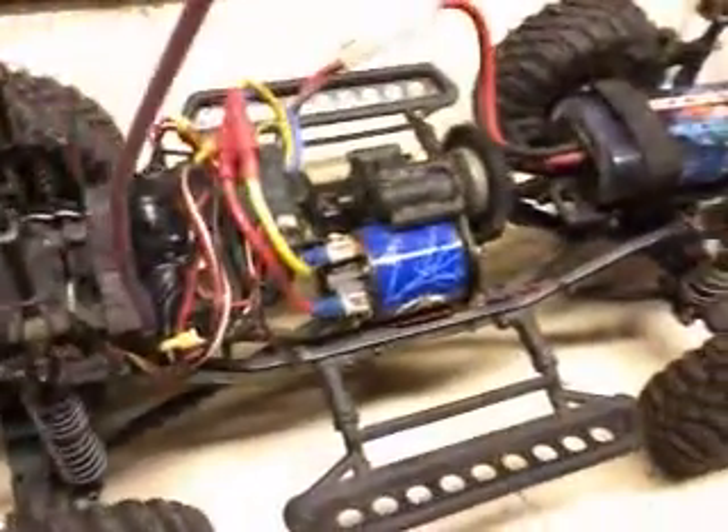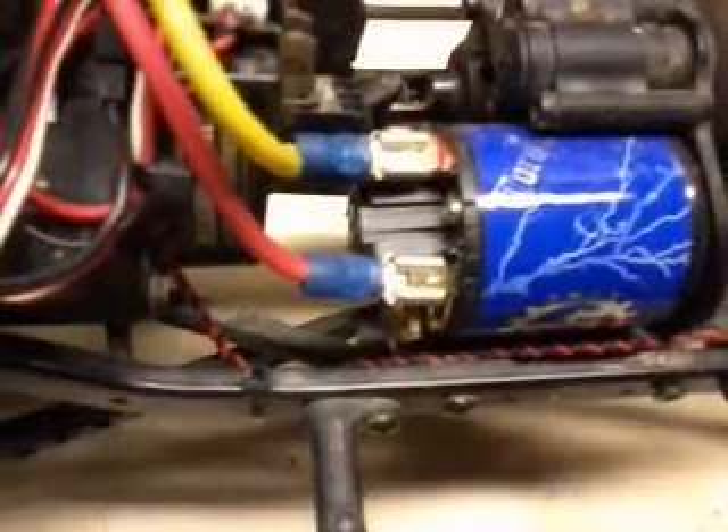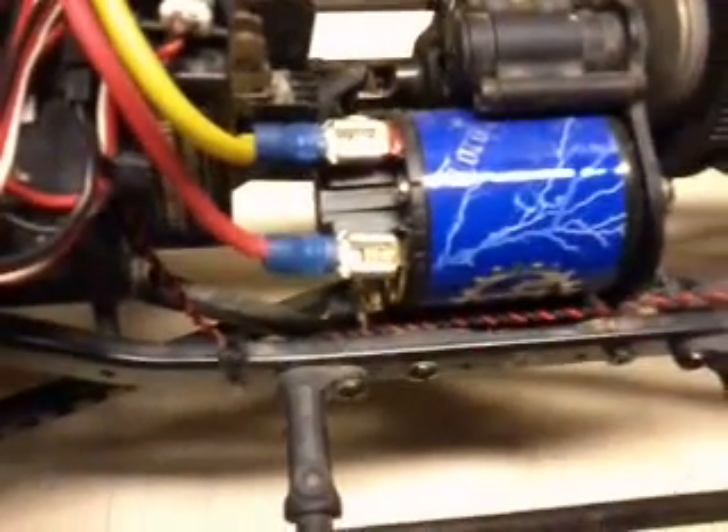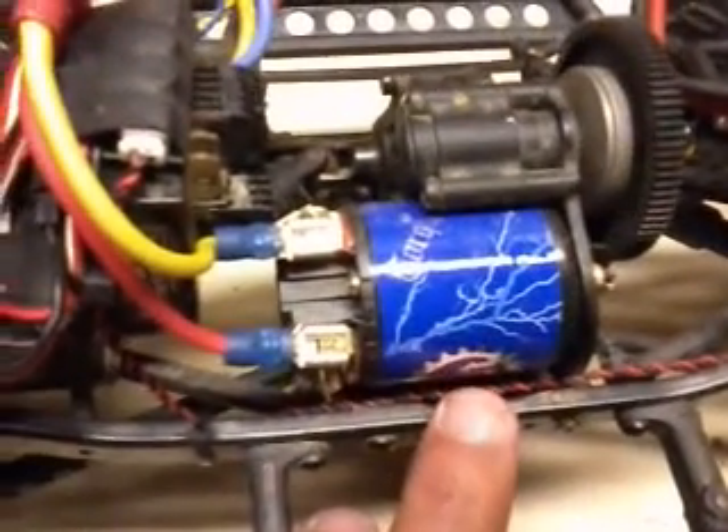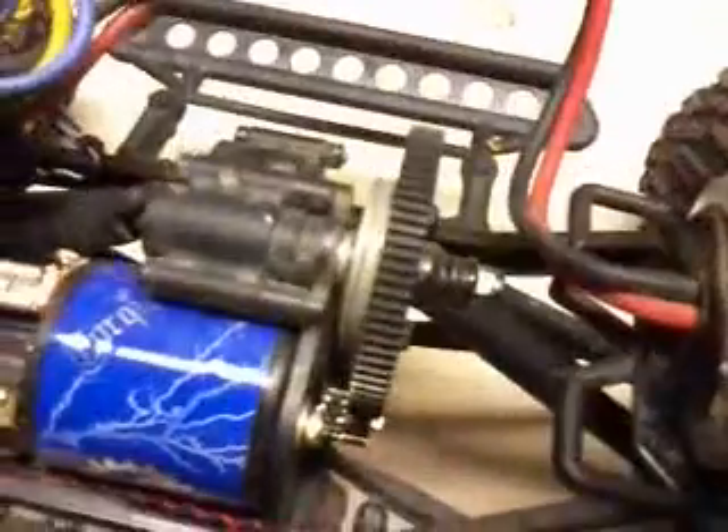Let's see under the body here. Right here — I know the connections aren't great, I want to solder them. I got a Holmes Hobbies Torquemaster Expert 35 turn, and I'm running a 15 tooth pinion with the stock spur gear.